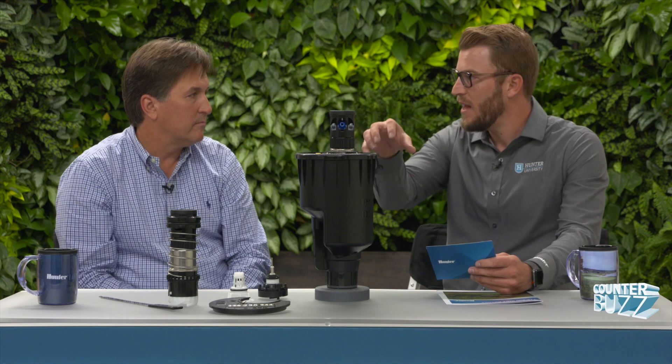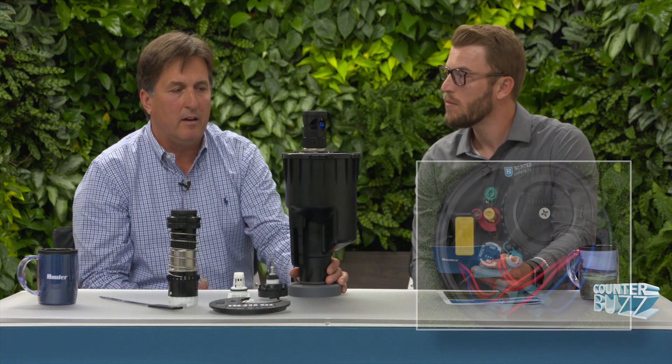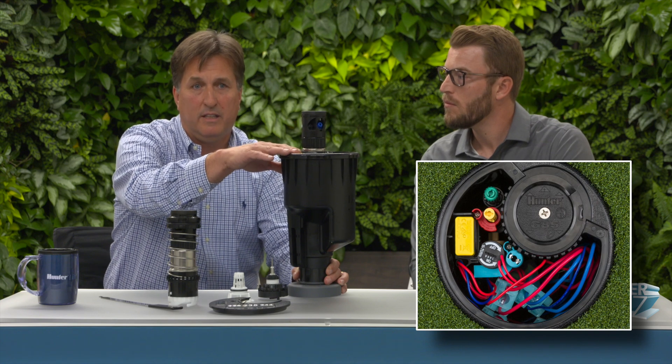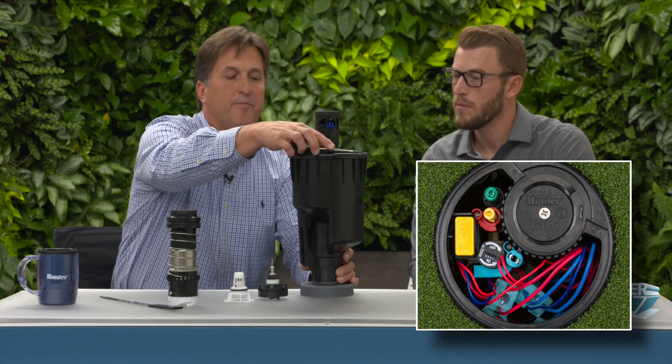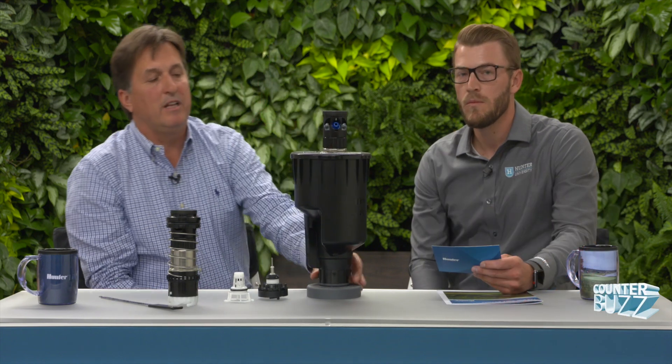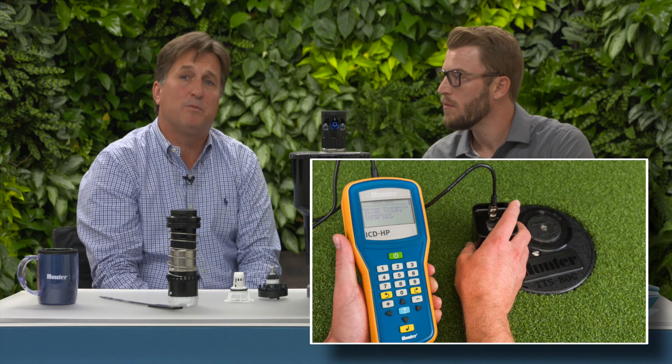With the two-way module mentioned earlier, this is typical decoder technology — two-way type of communication back and forth that fits in the actual compartment itself. A lot of full renovations going to a two-wire concept, and our TTS 800 with the decoder and head option has our two-way module pre-installed in the compartment. The connections are made inside this compartment — you can see there's plenty of room — and once the lid is reinstalled, we're able to have electronic access to that two-way module using a tool called an ICD HP.